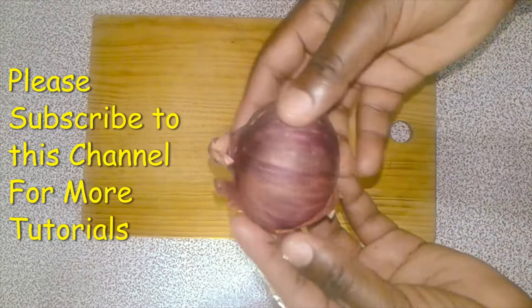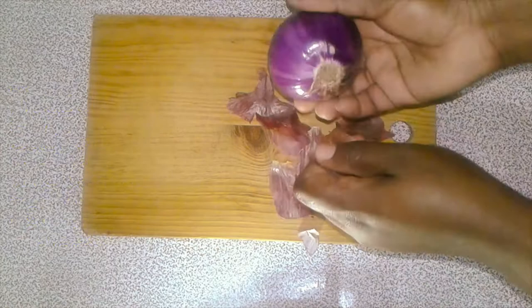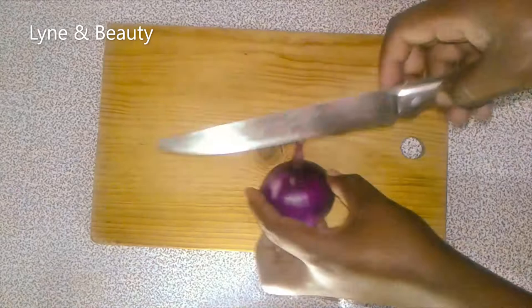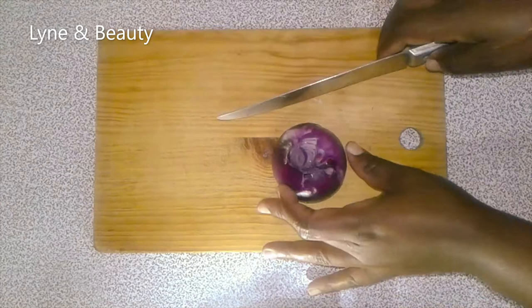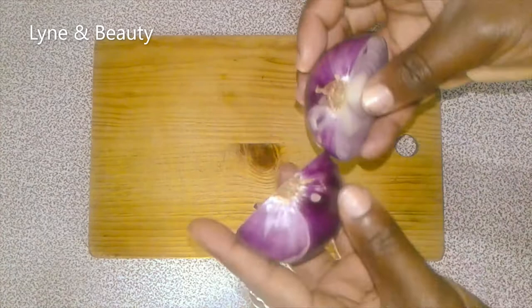This is our onion. As you can see it's dry, so we have to peel the dry parts off. Remember we'll use only one onion. It's a red onion. I'll get my knife and cut the top part, then section it — divide it into two pieces. The bottom where the roots are is not cut.